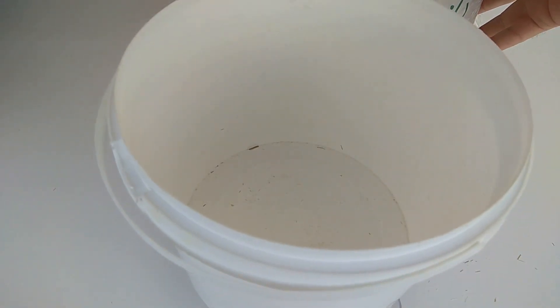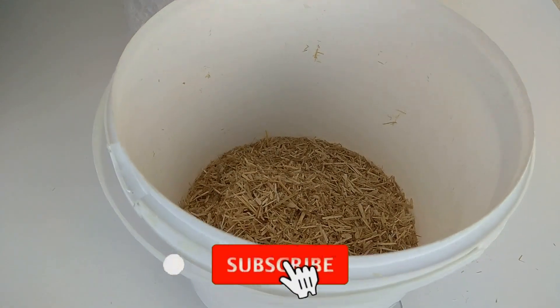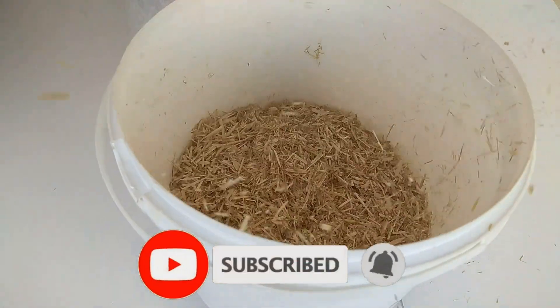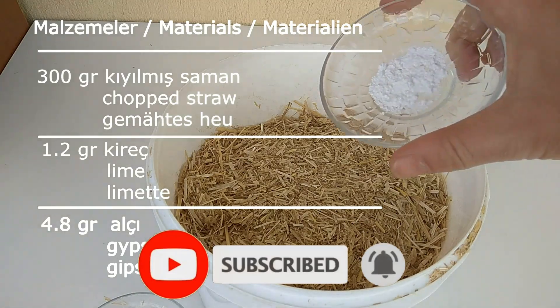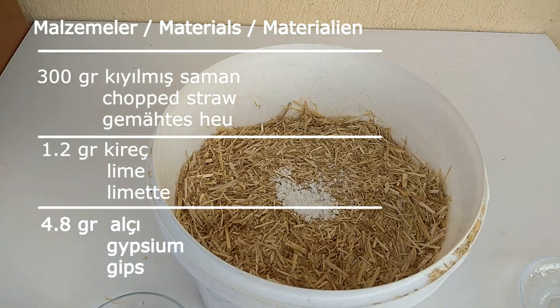It would be good if you have a bucket with a lid; if not, you can also use a pot. Let's add some straw. I measured 300 grams. We will put lime and gypsum — 1.2 grams of lime and 4.8 grams of gypsum.